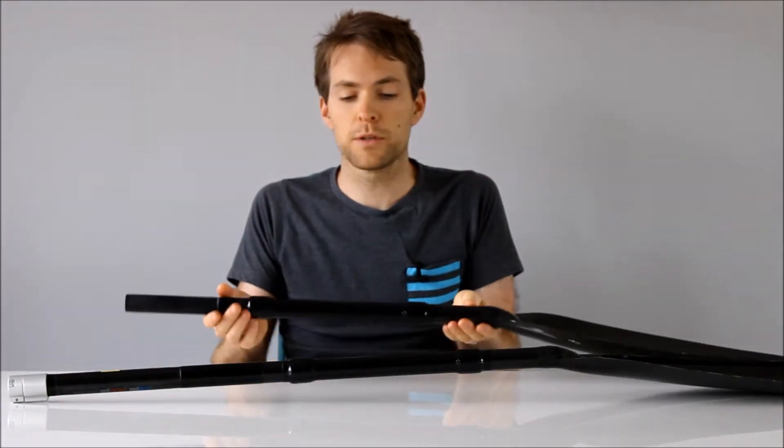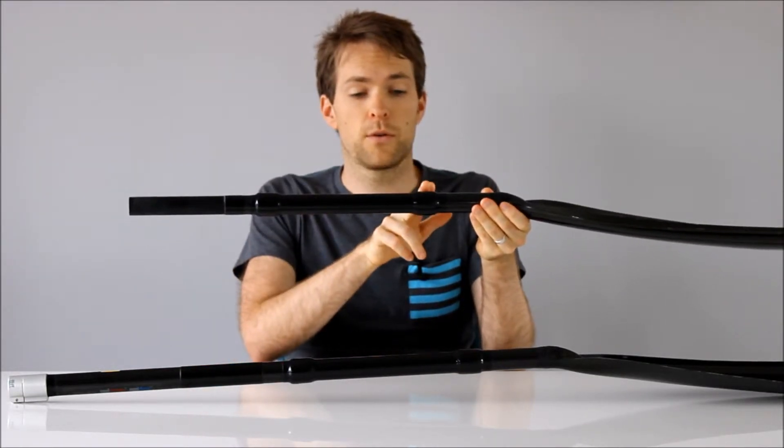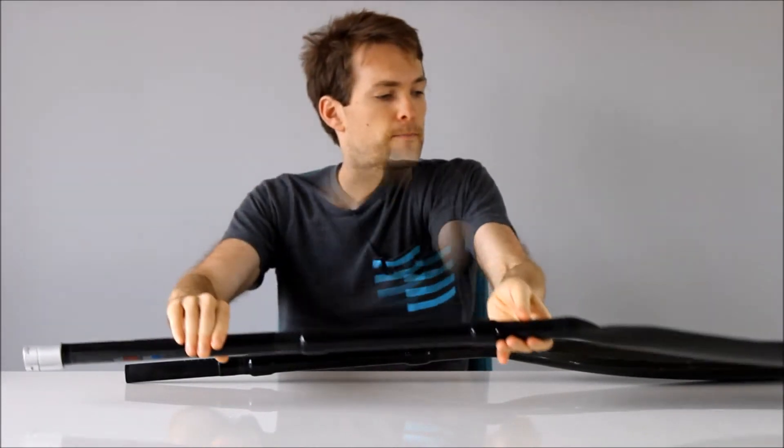To measure the force, the kayak power meter uses strain gauges located at four locations — two here, and another two on the other shaft. Force sensors utilize strain gauges which measure the deflection, or the amount of bending of the shaft, when the athlete is applying force.